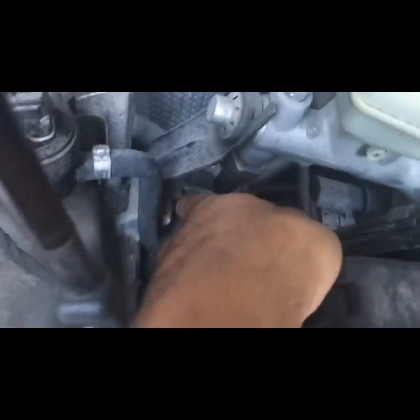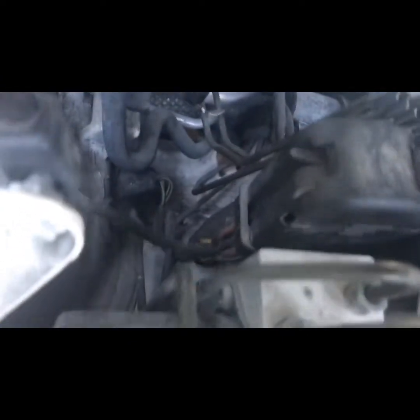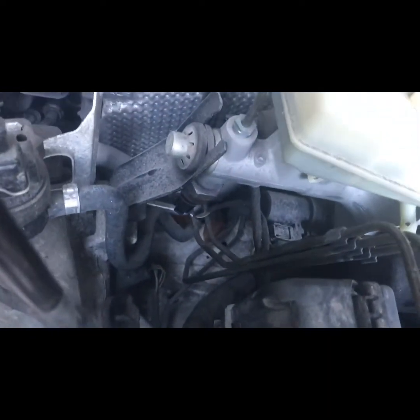There's one sensor here and one right there on the master brake cylinder. He said just to swap the plugs, so I'm going to work on that and come back.